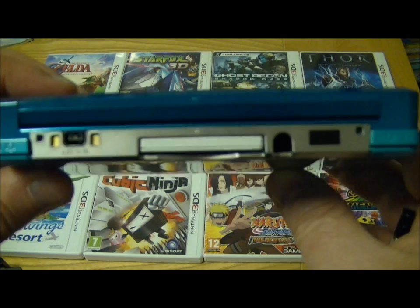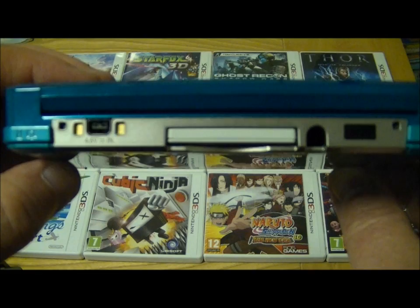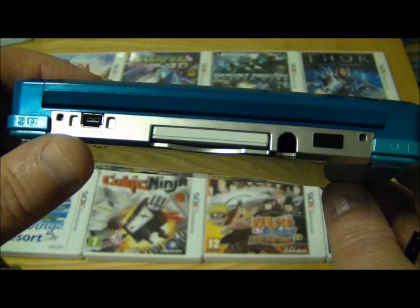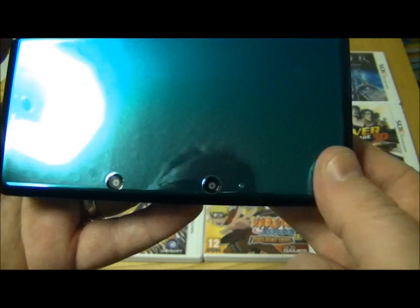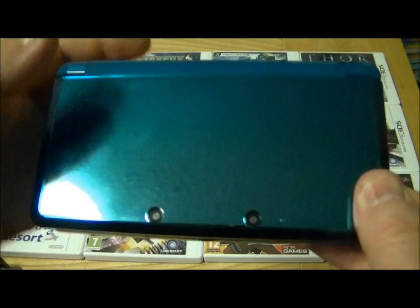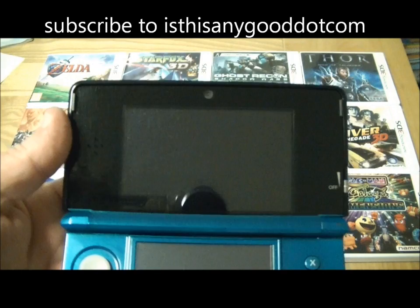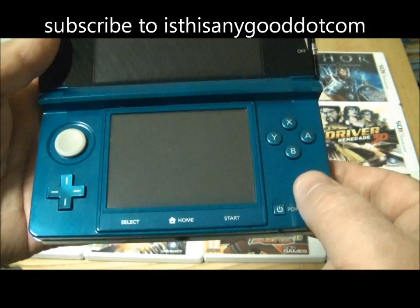Turning over to the back you can see where the game cartridge goes in. This is fully backwards compatible with all Nintendo DS games — I haven't managed to find a DS game that it doesn't work with, so it should work with everything. You've got the left and right shoulder buttons and your power adapter input there. On the front are the two cameras which make up the 3D camera, so it has a full 3D camera in the console, and inside there's another camera you can use to take pictures for the games.